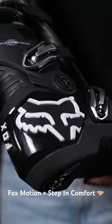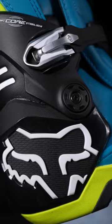Fox Motion boots. I've just been riding in these and they are a great boot for comfort. You've got TPU impact protection throughout the boot.